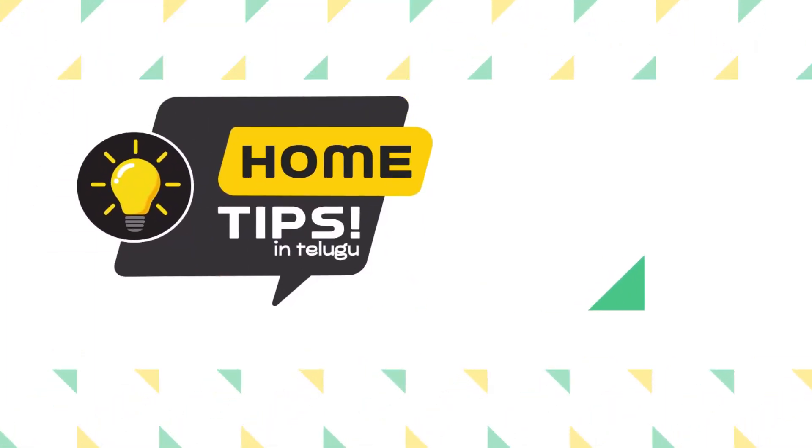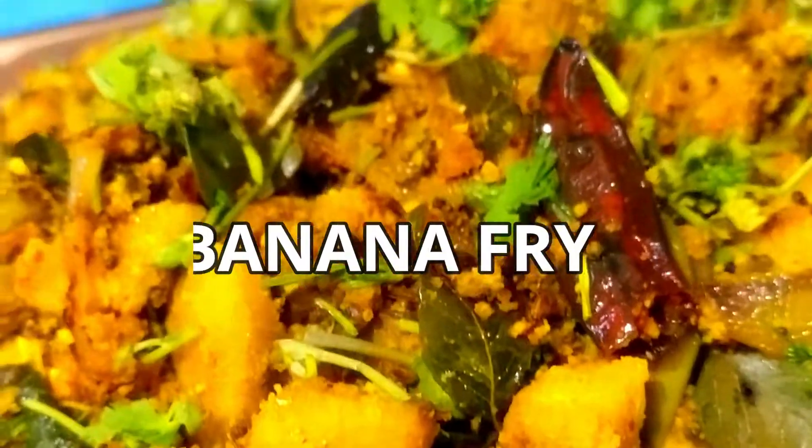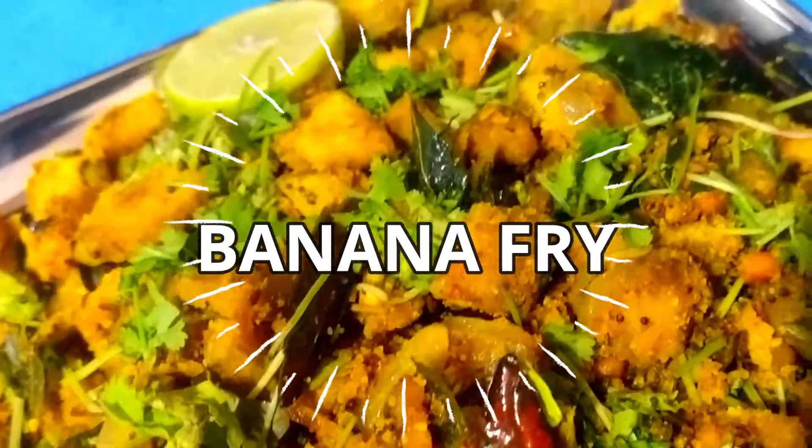Hello friends, welcome to home tips. In this video, today we are doing banana fry.